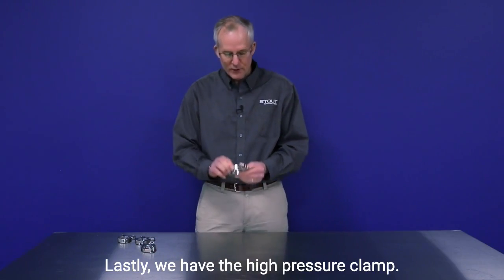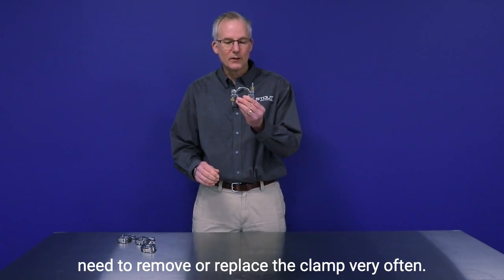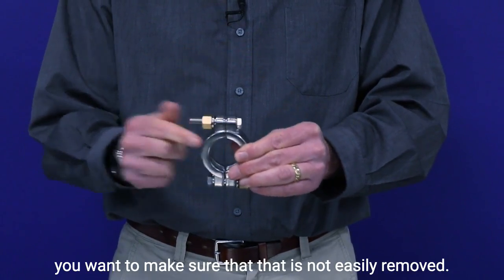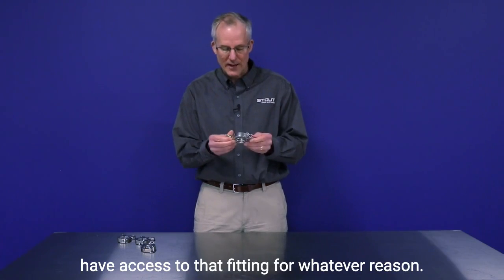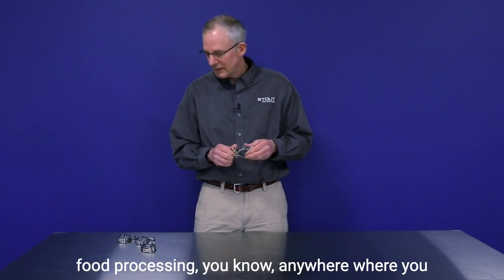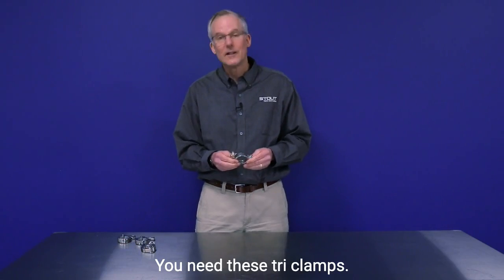Lastly, we have the high pressure clamp. This is useful for situations where you do not need to remove or replace the clamp very often, and also in situations where security is more important — you want to make sure it's not easily removed, let's say, by members of the public who might have access to that fitting. These are useful in all kinds of distillery applications, food processing, anywhere you're using sanitary piping or sanitary hoses where you need these tri-clamps.